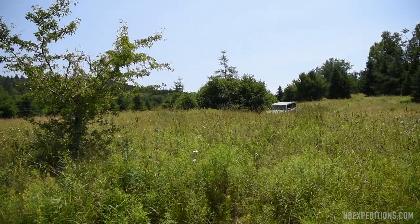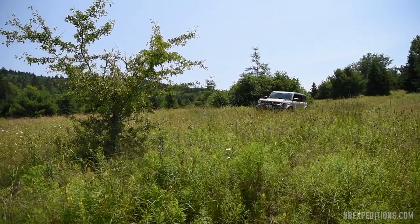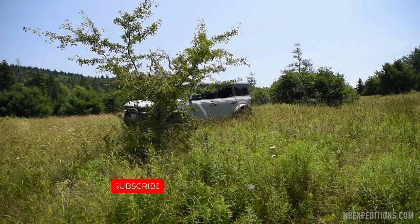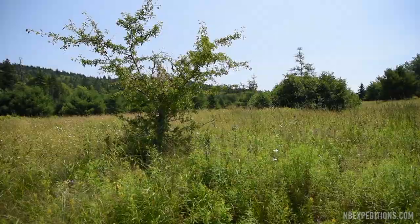Coming up in future episodes, we're going to take Steph's brand new Rubicon as well as this Bronco onto Cape Spencer. We're also going to take a Raptor out, get some shots and footage, and jump it. So stay tuned and make sure you subscribe to the channel.